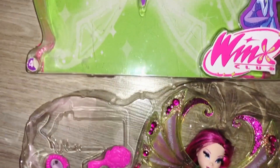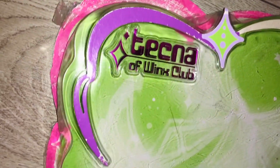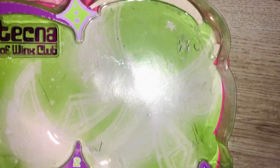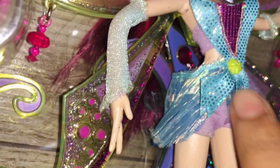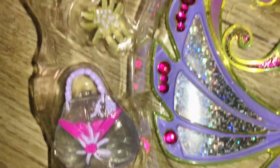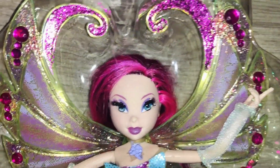I've managed to unbox her. This is her box without her in it, and as you can see it has some tape around it. Sorry if my hand is shaking — I'm sick and kind of hungry too. Here's the doll — you can see her rubber band right there. Her purse is attached with a rubber band, her headpiece too, her second pair of wings. Her hair is not okay, guys — this is not okay for Tecna.